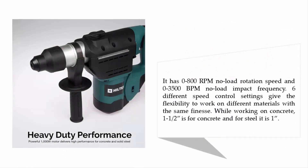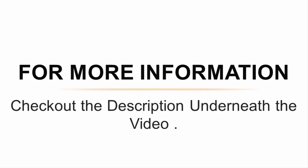It has zero to 800 RPM no-load rotation speed and zero to 3,500 BPM no-load impact frequency. Six different speed control settings give the flexibility to work on different materials with the same finesse. For concrete, the drill capacity is one and a half inches, and for steel it is one inch. For more information, check out the description underneath the video.